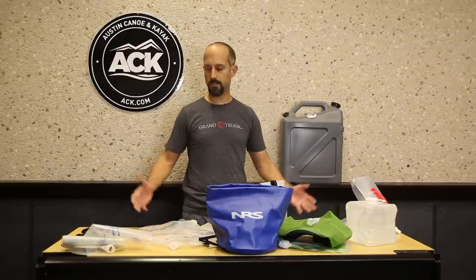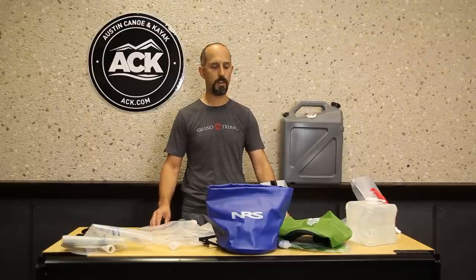So that's six or seven ideas out of a hundred different ways you can move, store, and transport water around your campsite. Hope I gave you some ideas on ways to use these products and maybe generated more questions from you. If so, please feel free to give us a call or email us — our email is customer@ack.com. We answer those emails all day and sometimes all night long. Give us a call, send us a note, we'll be glad to help you out. Hope you have a great time on your next trip. Thanks a lot.